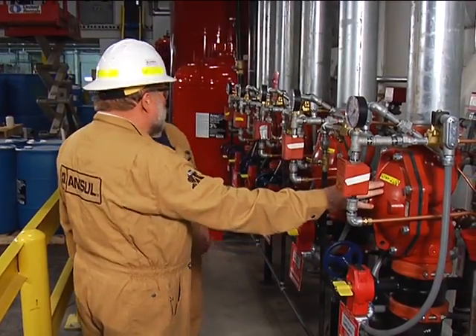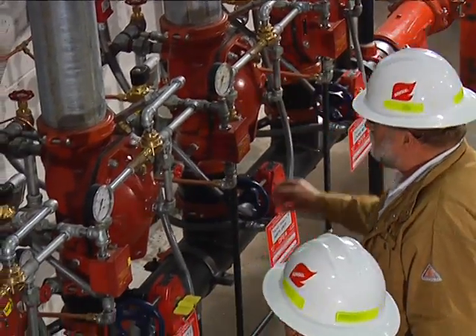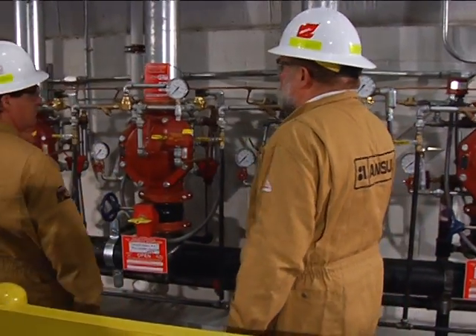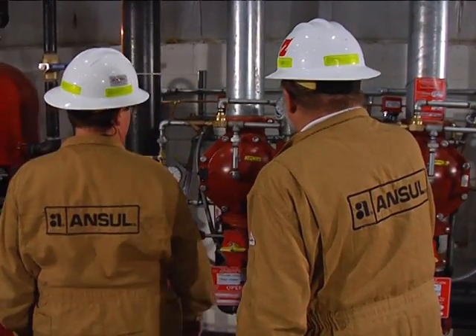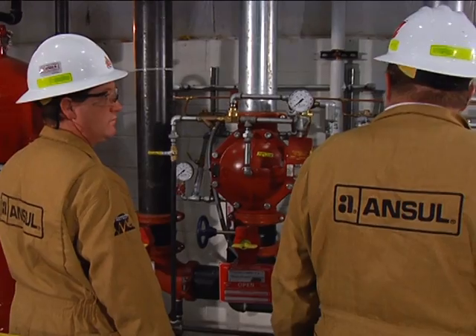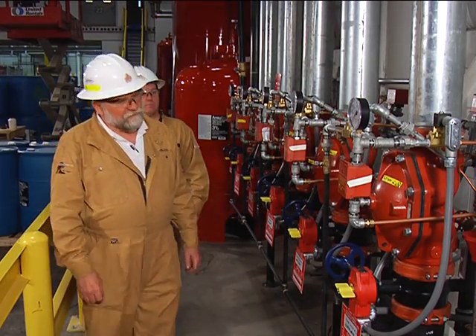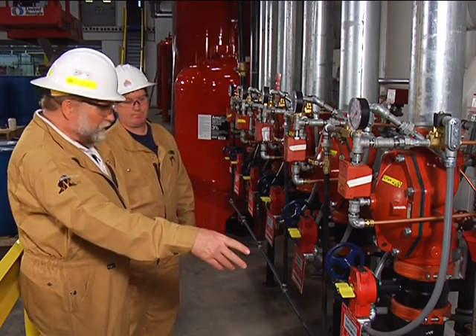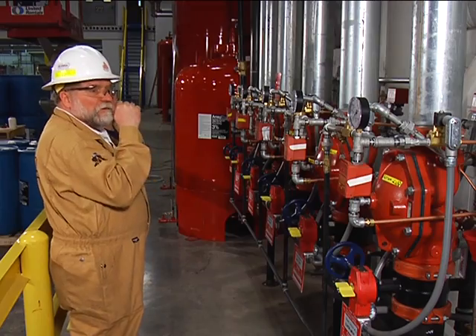We have the rail car middle zone, rail car north side, tanker truck north side, rail car south side zone, and finally the tanker truck south side zones. The deluge zones are all being fed by a between-the-flange six-inch proportioner feeding the five zones.